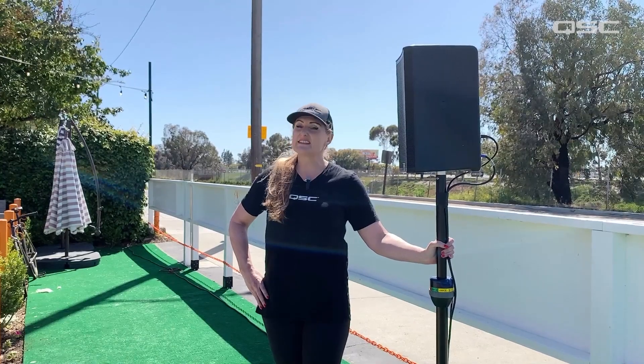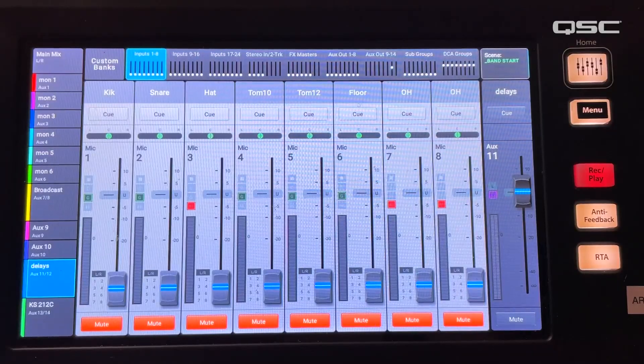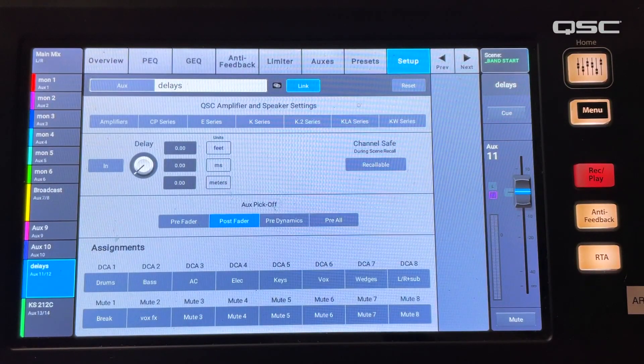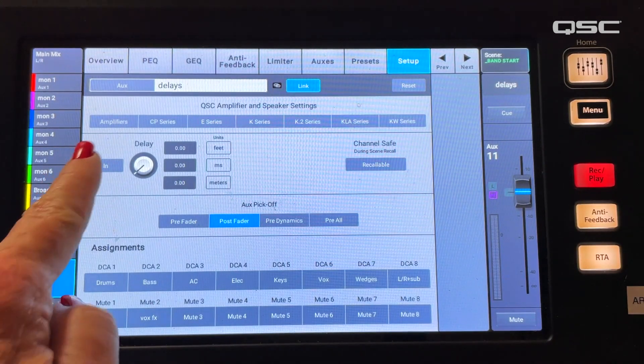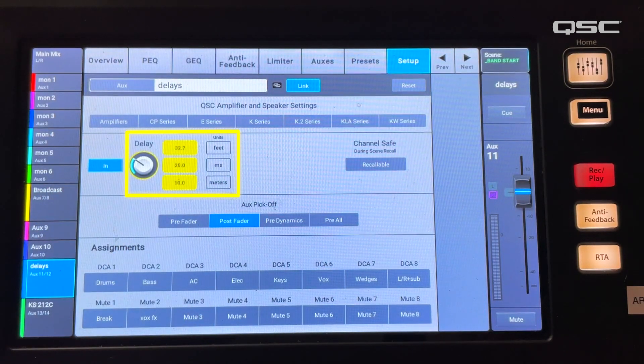To adjust for this, I need to delay the signal going to this delay loudspeaker. On the TouchMix 30 Pro, I'll access the setup menu for the output channel that is feeding my delay loudspeakers. I will select the button that says 'in' and then use the encoder wheel to choose the amount of delay time I want to add.